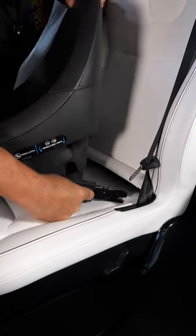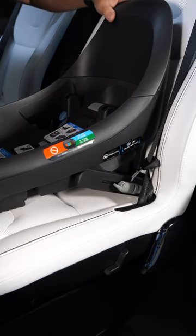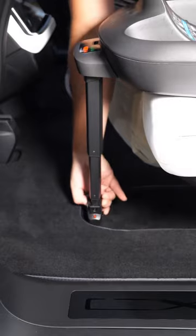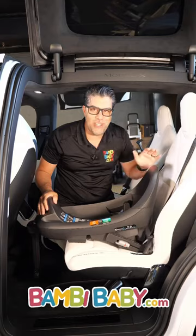The Isofix anchors are a trigger where you can slide them out and connect to your vehicle. Once you connect it, it ratchets into place and locks in with this super high kick plate for rebound. It also has a locking load leg that sits in place. Once that's installed, just drop your infant car seat in and you're done.